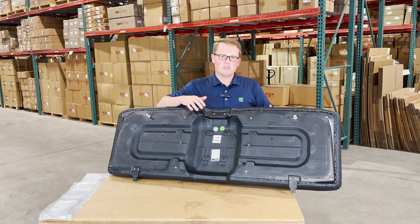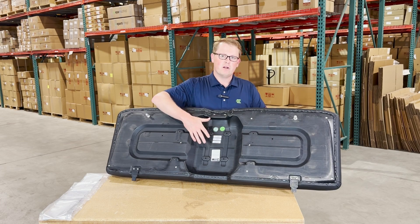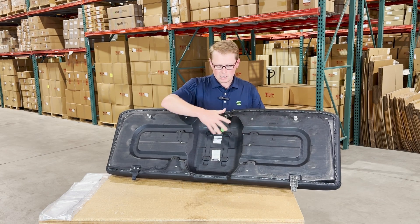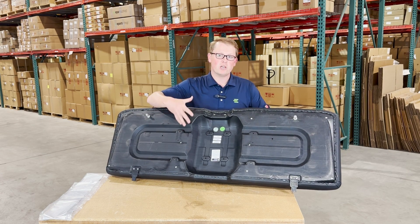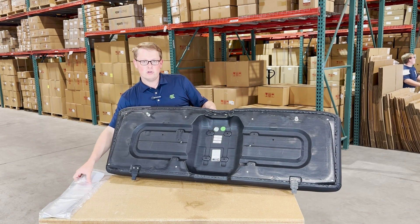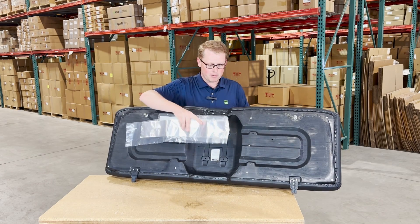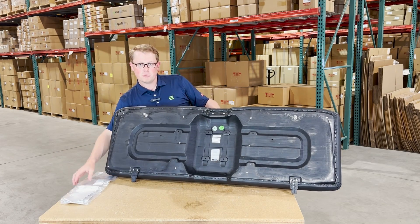Some of the Polaris Ranger models came with a heat shield on the bottom, or Polaris added that later after the machine was made due to the engine heating up the seat and melting the plastic base. The seat doesn't come with a heat shield, but it does have the mounting provisions in place where you can install that old heat shield right onto your seat. What we do include inside the box is some foil tape with every seat, so if you do have that on your machine, you'll be able to use this foil tape — with or without that heat shield — and you're going to have some protection there.